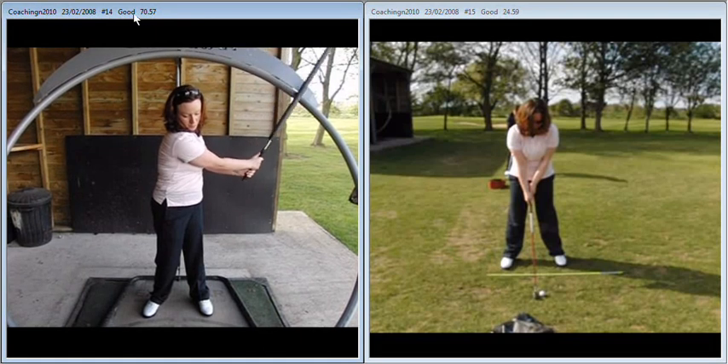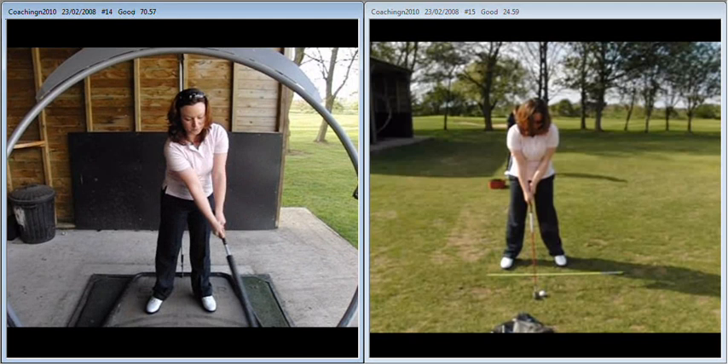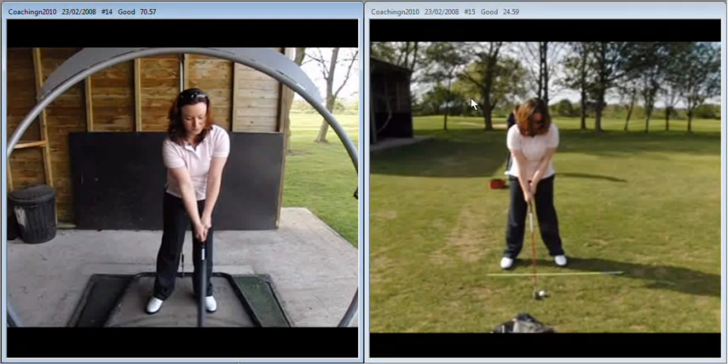So we're going to spend a lot of time in the explainer trying to groove your swing path and the overall shape of your golf swing.